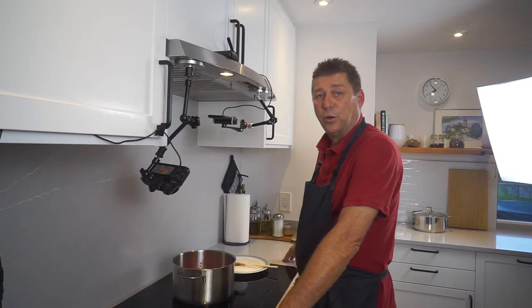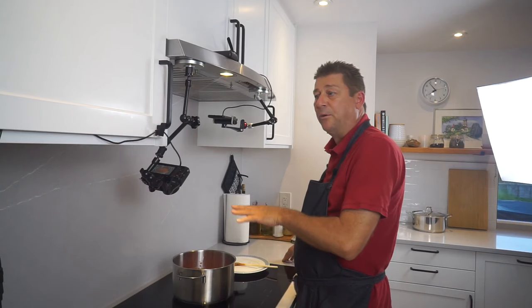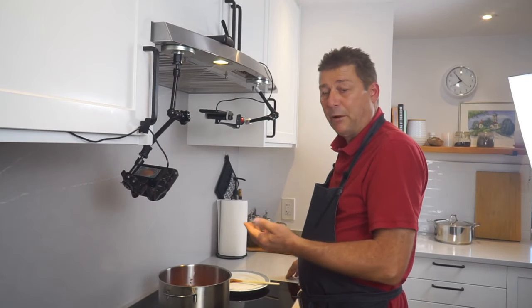The secret to a good marinara sauce is time. You want this to simmer for at least half an hour — usually an hour, maybe two hours. I'm going to put a lid on so it doesn't evaporate too much.